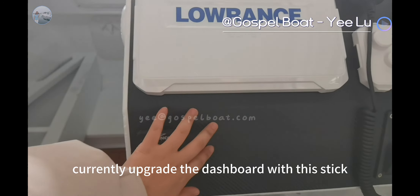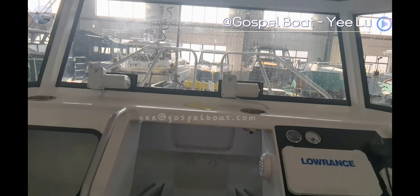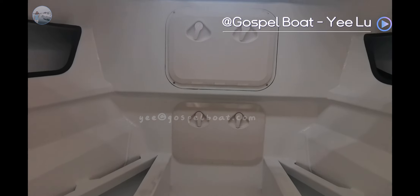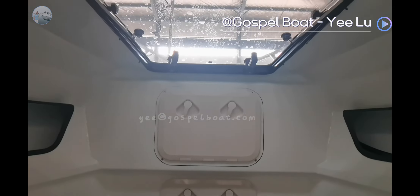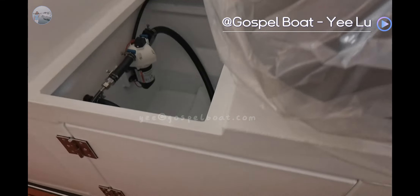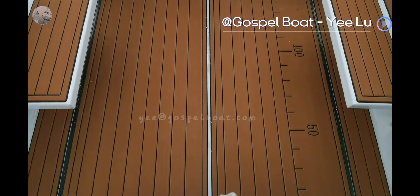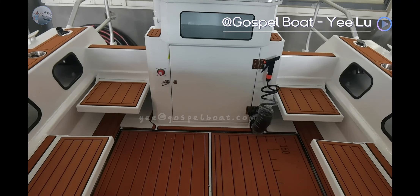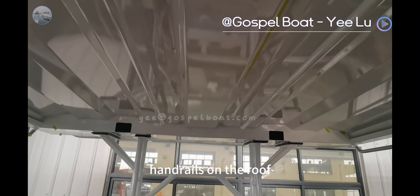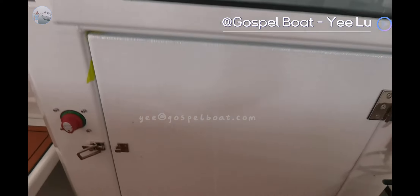Currently we upgrade to the dashboard based on the state. And the rails on the roof, cutting board, fish tank, and battery box are also included.